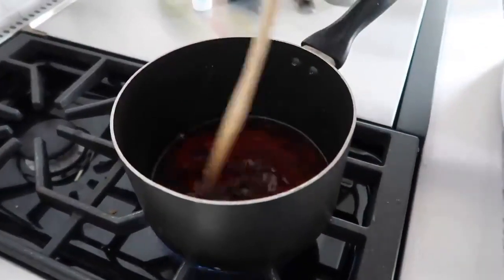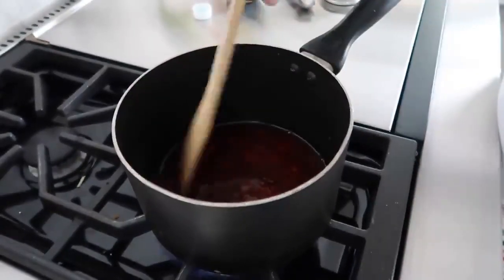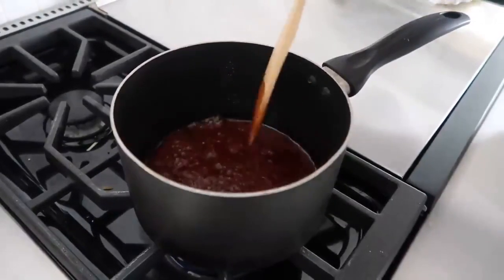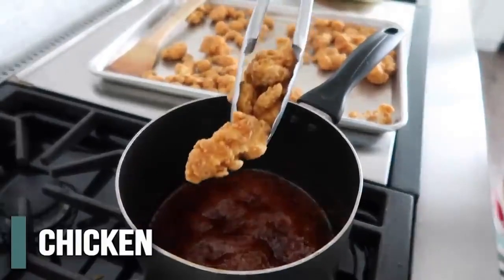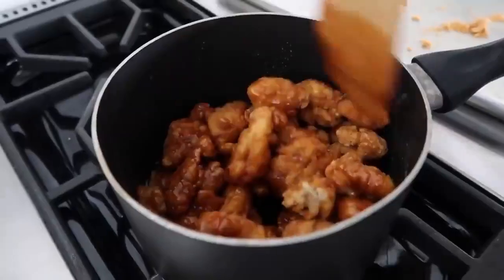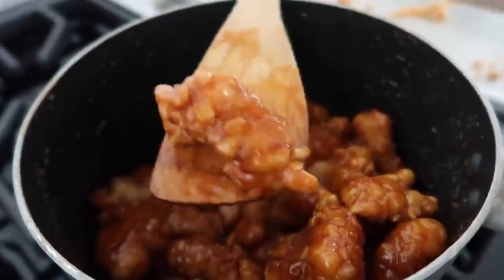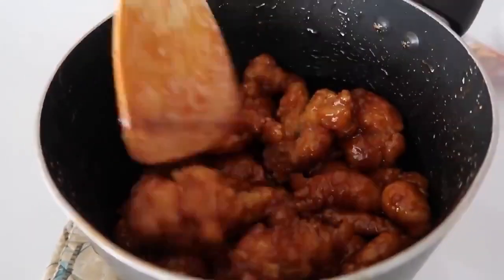We can make the sauce while the chicken is cooking, so it goes by quickly. Once the sauce starts to simmer and thicken up, it's time to add the chicken. Use tongs to transfer the cooked popcorn chicken right from the cookie sheet into the pot. Carefully mix the chicken with the sauce to coat every piece — it looks perfect with just the right amount of sauce.